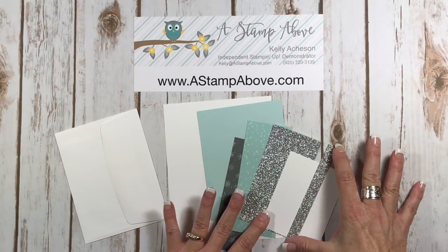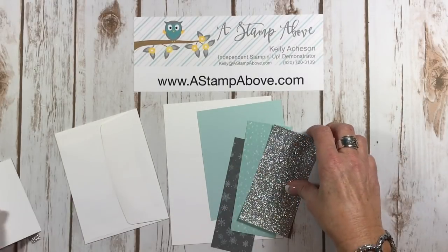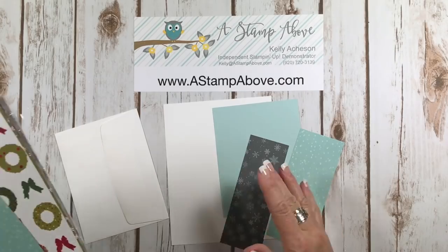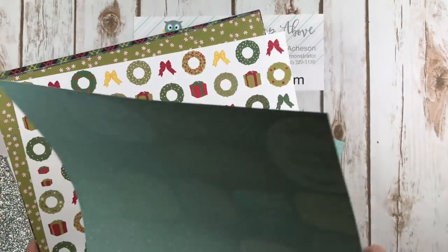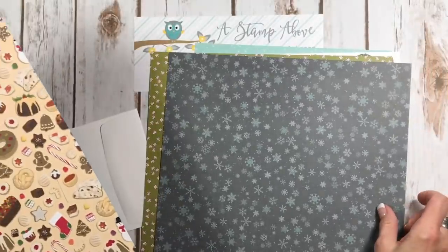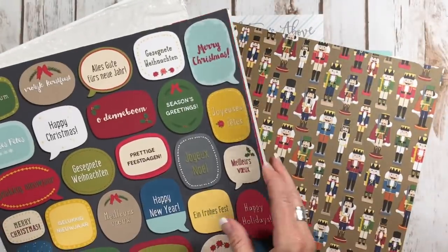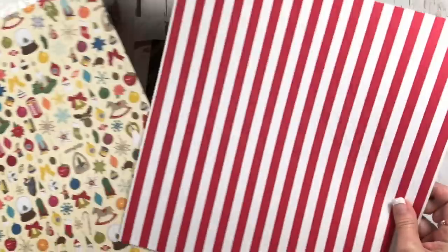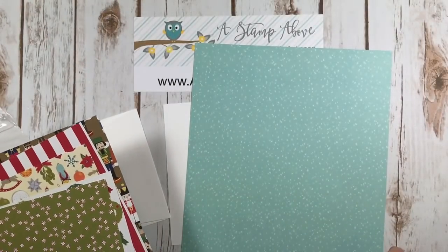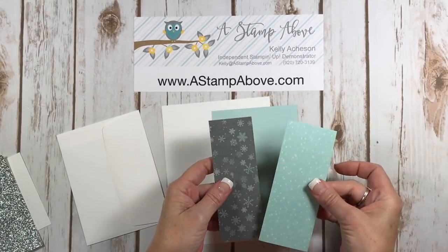We have a piece of glimmer paper that is a half inch by five and a half, just a scrap of whisper white, a scrap of glimmer paper, and then we're using Christmas Around the World paper. This is gorgeous paper — it's all double-sided. It's in our holiday mini catalog. You get this whole pack, two of each pattern, for $11 and of course it's 12 by 12. It's so fun and festive for the holidays. I'm going to be using two different patterns: the gray snowflakes and the soft sky polka dots.